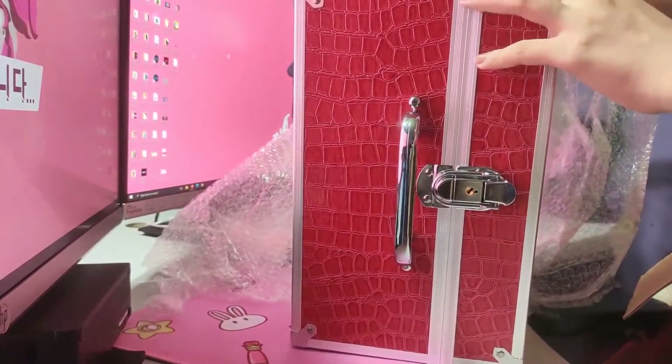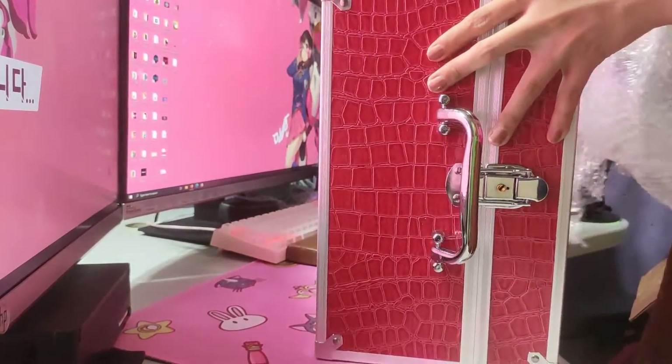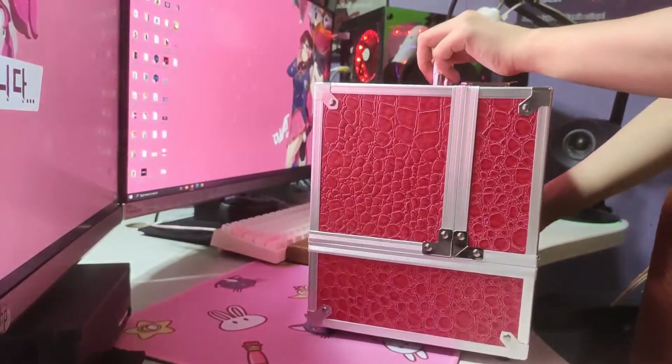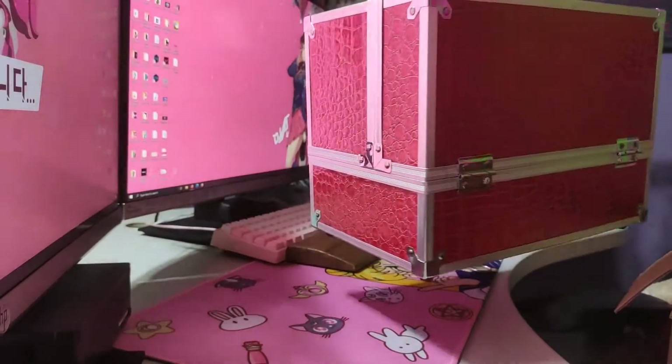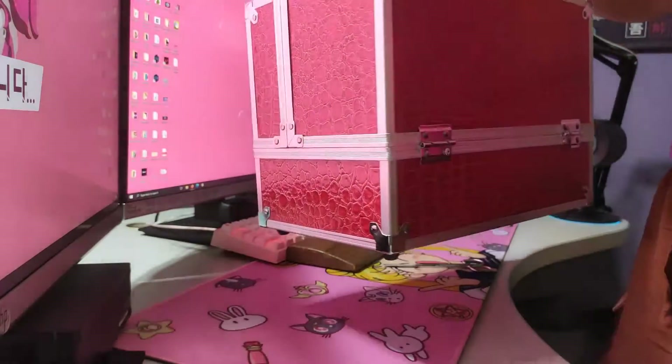Make-up or the nicer wrap, guys. Make-up or the nicer wrap. Going to see the other ones — here it is, guys. Ito yung itsura niya. Ayan. Medyo malaki siya.